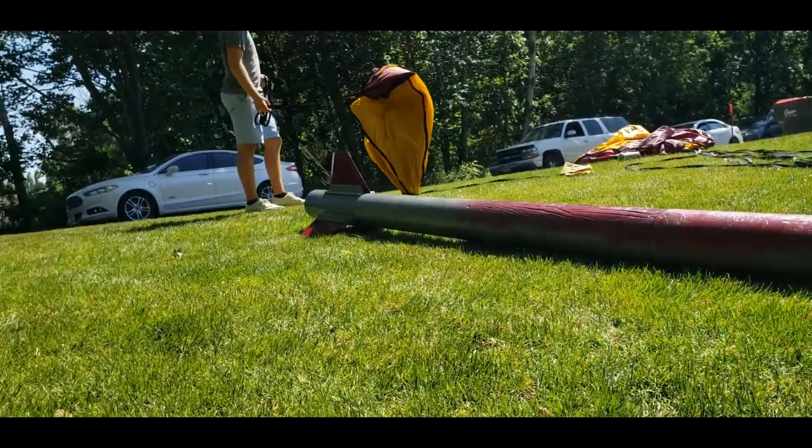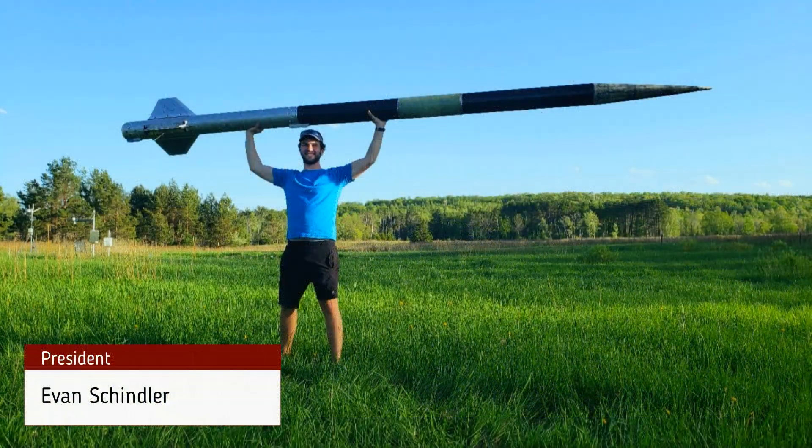Bulldog Rocketry has been competing in IREC since 2018 and we are excited to be back again this year to compete virtually in the 2021 Spaceport America Cup. This year our club consists of nearly 30 active members across seven different majors from the University of Minnesota Duluth. Our University Faculty Advisor is Jose Carrillo and our Level 3 High Power Rocketry Mentor is Dave Weininger.